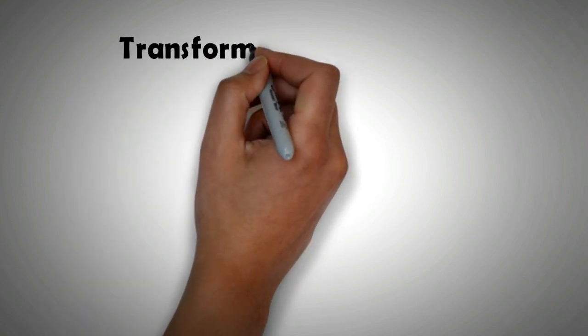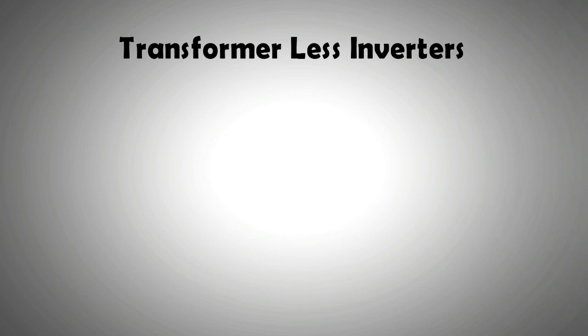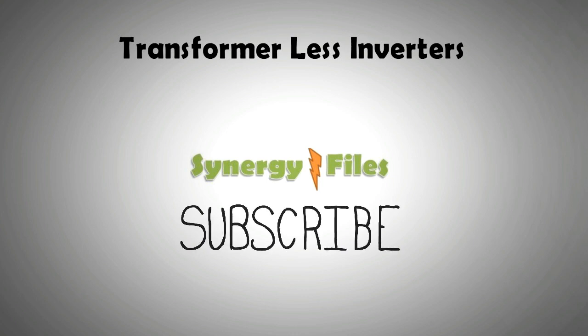Hi, welcome to this video on transformerless solar inverters. On this channel, Synergy Files, we aim to inspire budding engineers for a better, more sustainable world, so please do subscribe to our channel. Inverters, or solar inverters as we know them,